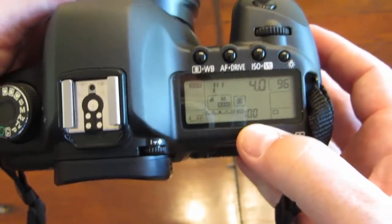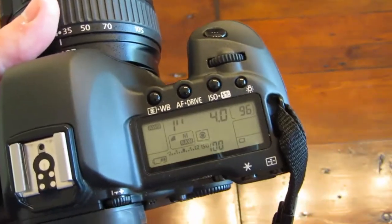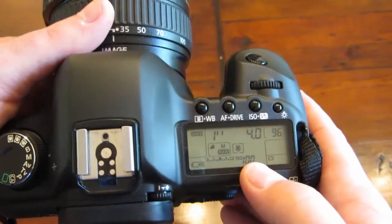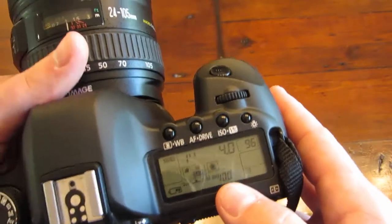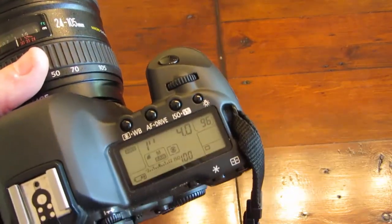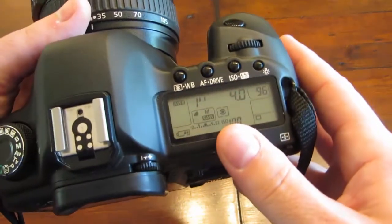Try to keep your ISO at 100 or maybe a couple hundred, because I always like to make sure I have very crisp, clean photos with no noise. Obviously when your ISO gets really high you get a lot of noise, and you're not trying to see everything in a lightning shot — you just really want to focus on the lightning and anything else lit up by it. That's what makes it most dramatic.